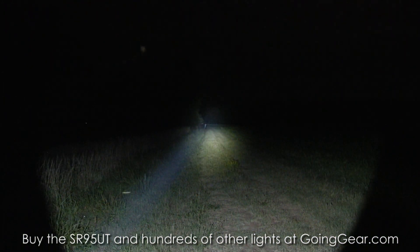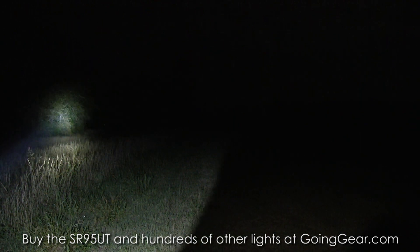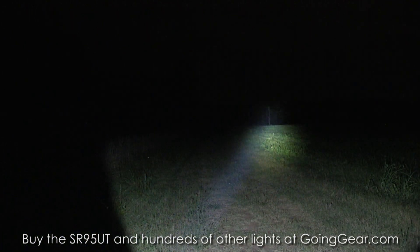Great light if you're looking for distance — this one's really hard to beat. But you can see how focused it is. If you're looking to light up a wider area, that's when you go for the SR95 instead of the SR95UT, because the UT is going to be more focused and definitely more concentrated.